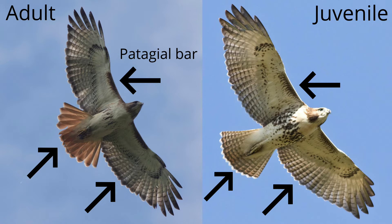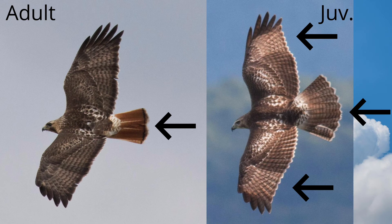The shape of the red-tailed hawk is very important to learn because it is used as a reference when identifying other species of raptors. When we say that a Cooper's hawk has a long tail, we mean this in comparison to the red-tailed hawk.